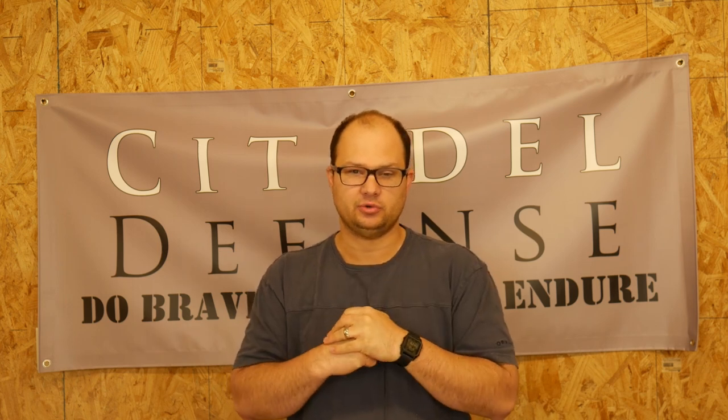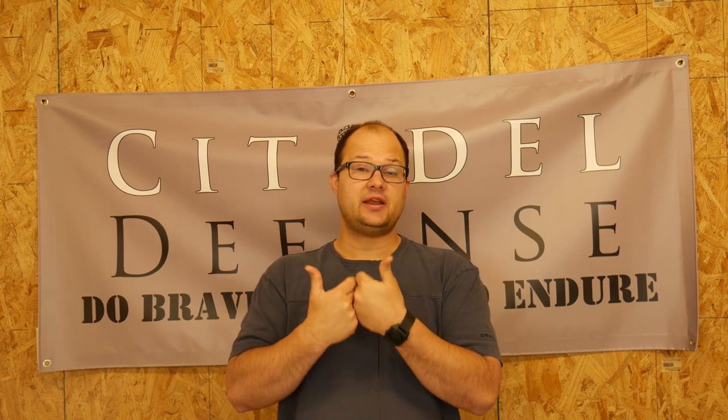I would argue that this class is for anybody. If you can safely holster your pistol with keeping your finger off the trigger and you can obey the four safety rules, I'll take you. The earlier you get training in your journey, the better off you're going to be. It's going to prevent you from developing bad habits and from making mistakes in the future.